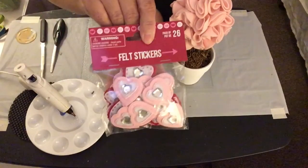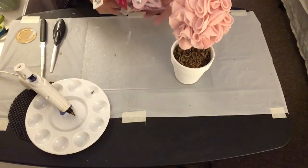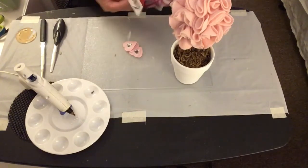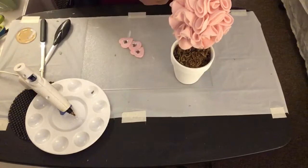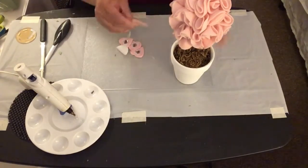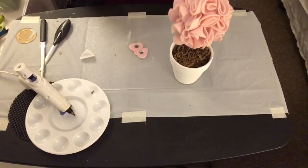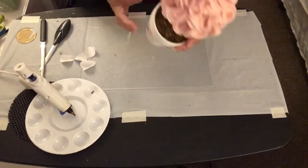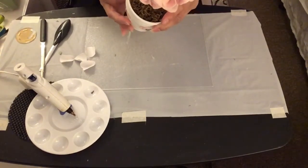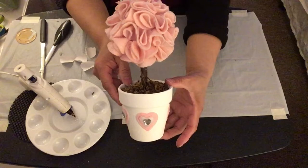Last, I'm going to take some felt heart stickers from Dollar Tree and stick them onto the terracotta pot. And this is how my felt fabric topiary tree looks.